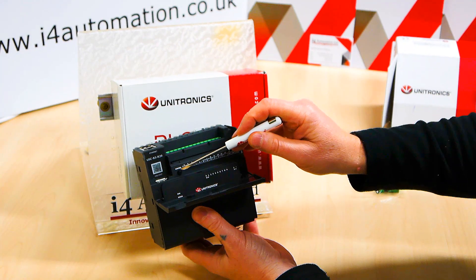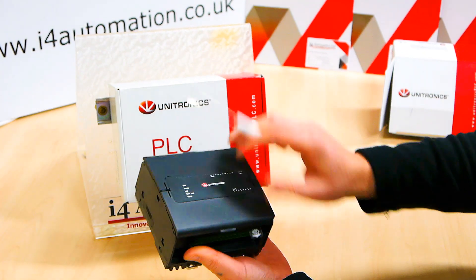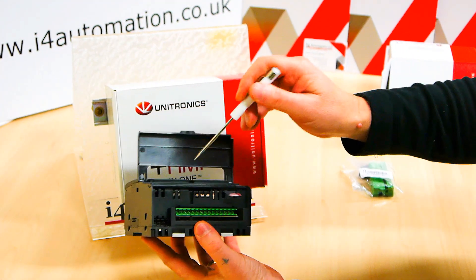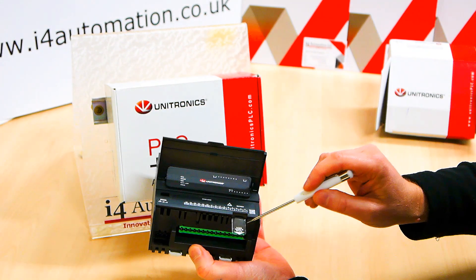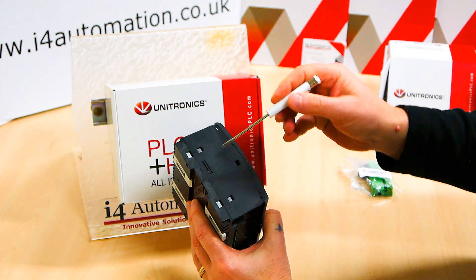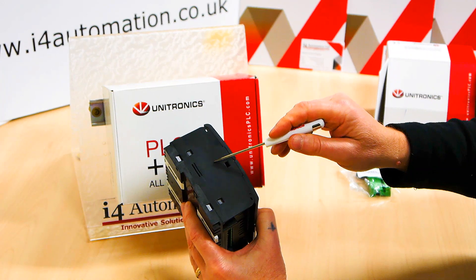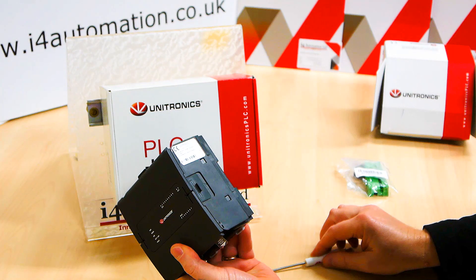There's a little button here to confirm your downloads and a plug for your inputs. At the bottom we've got the 24 volt DC connection for the power supply, your outputs connection and a little sleeve there to protect your battery to stop it running down. We can add communication modules on the left hand side — we can add 232, 485 or CAN bus depending on the processor.